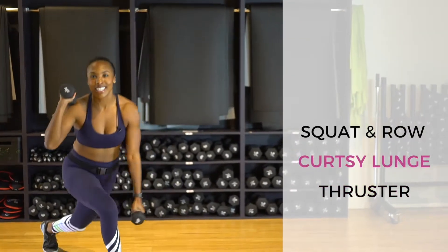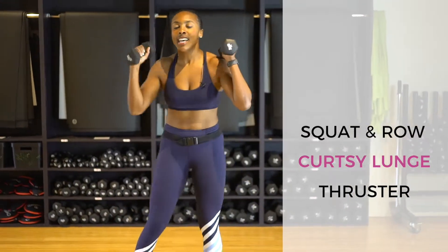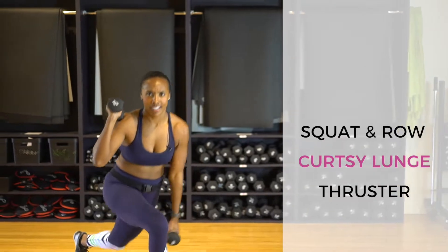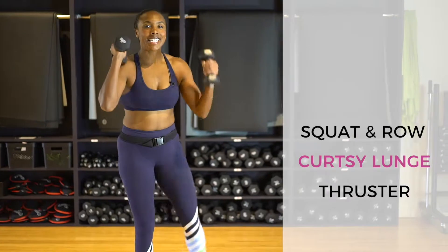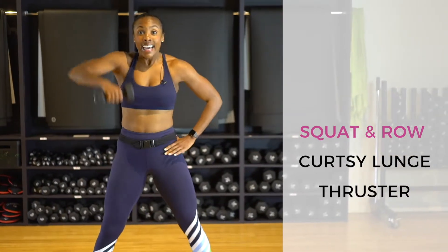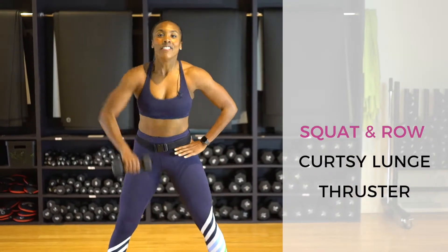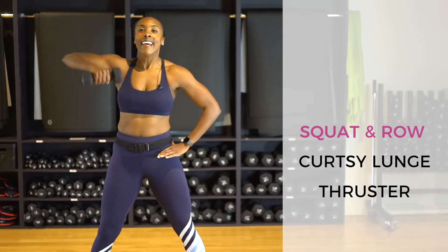Move number two — curtsy lunge, bicep curl, we have 10. Are you guys starting to feel something yet? I love this workout because it starts out so easy breezy, and then you're like, holy moly, what happened? It was so simple and now it's so sweaty. Drop one weight, keep one weight — plie squat, upright row, we've got 10. All the weight in your heels, keep your head up, booty low.